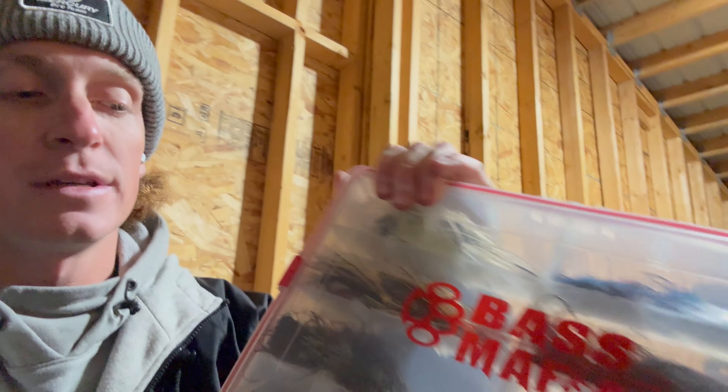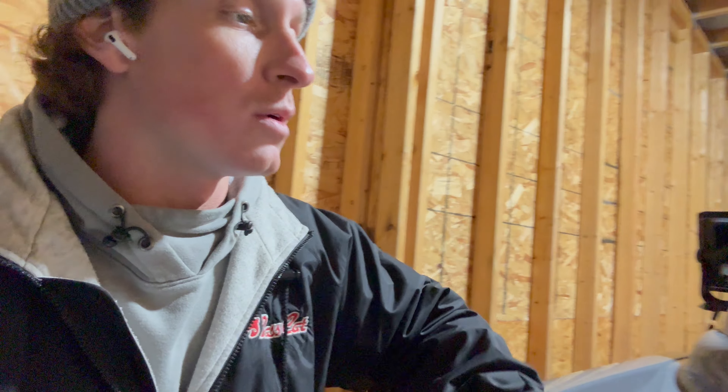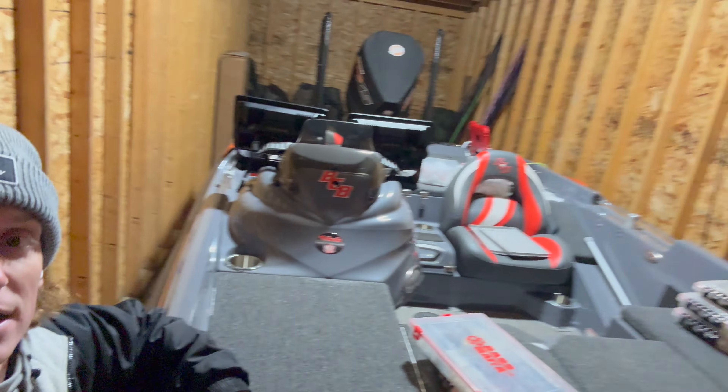Probably throw those around a little bit. This is going to be a staple for me - it's a box full of Jackhammers. Got a bunch of different colors: golden shiner, black and blue, green pumpkin red - I think that's called Brett's Craw, I'm not sure of the exact color names, I just like the color. These will definitely play on all, along with the swim jig. A lot of it is going to be plastics for Florida. I feel like I'm not even close to done yet - still kind of a disaster back in the boat, but we're getting there.